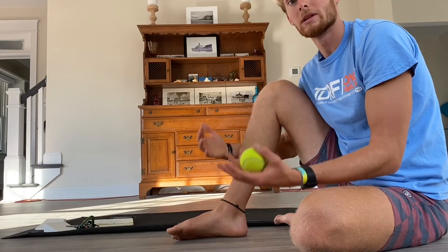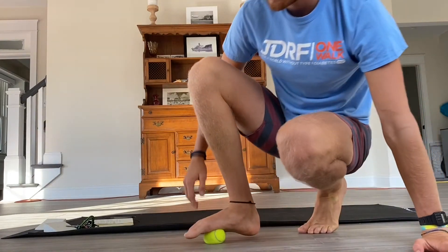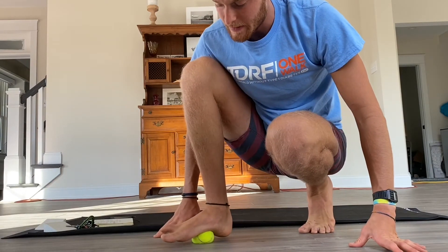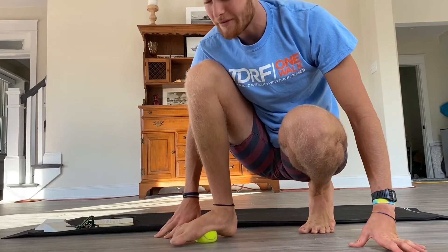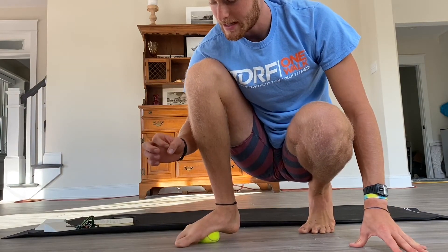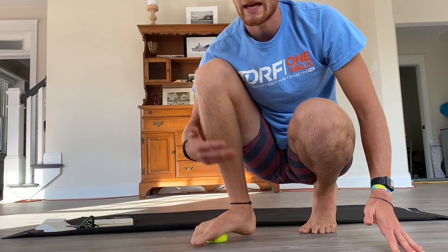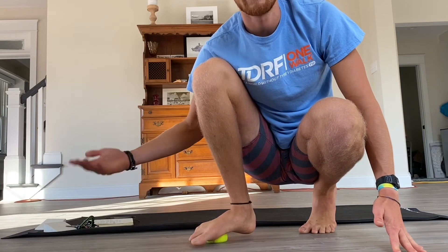Now, if you have a really high arch, it might be more beneficial for you to do that same kind of mobilization to the bottom of your foot. You can do the same thing, ideally with a golf ball because it's a little bit smaller. Pick a spot on the bottom of your foot that feels really tight, sit on that for a couple seconds, and then once it doesn't feel as tight anymore, move it to another spot on your foot and continue for again 5, 10, 15 minutes.